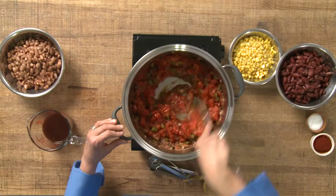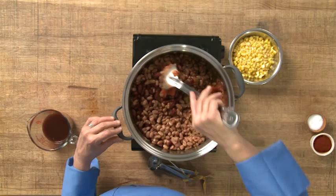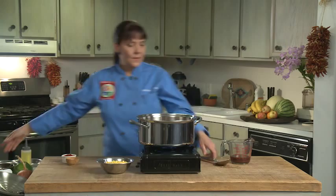The next thing we're going to add is our beans. I have two and a half cups of kidney beans which I've slow cooked in the crock pot overnight, and two and a half cups of pinto beans. I'm going to stir that in — it's starting to look delicious.